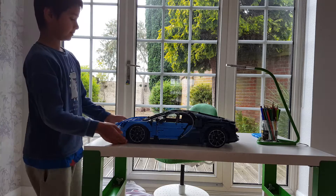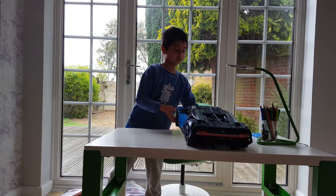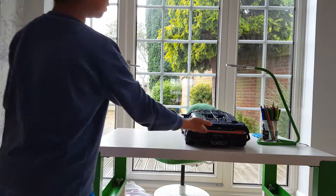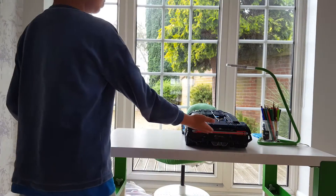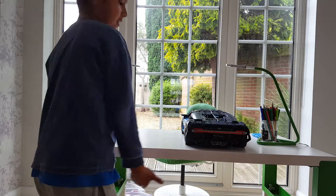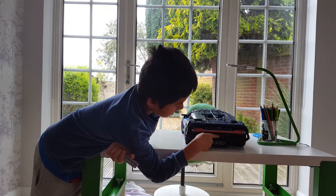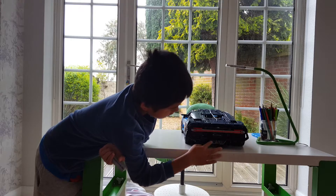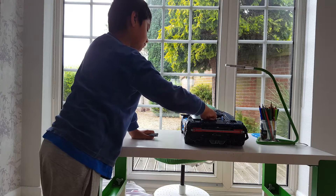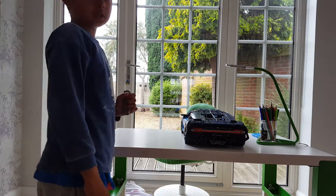And then on the back, you got something even more special. The whole entire back is filled with a red light running across the whole back of the car. You got the Bugatti logo, which is very nice. You got the two exhaust pipes. You got the W16 turbo engine producing 1,500 horsepower.